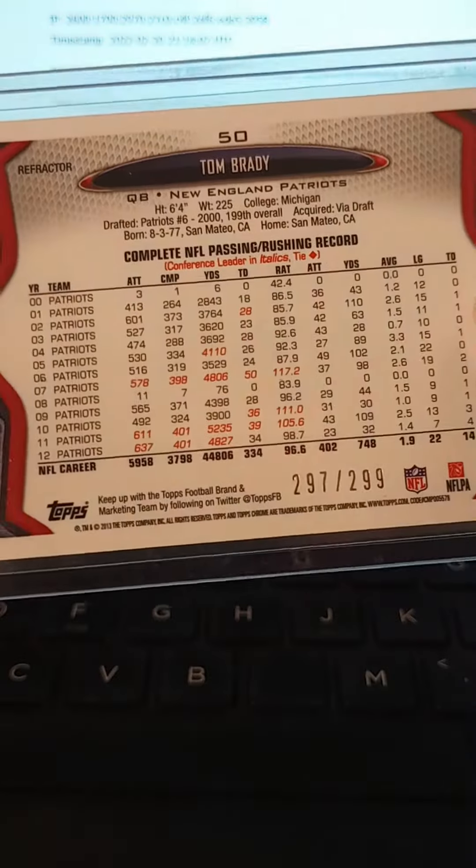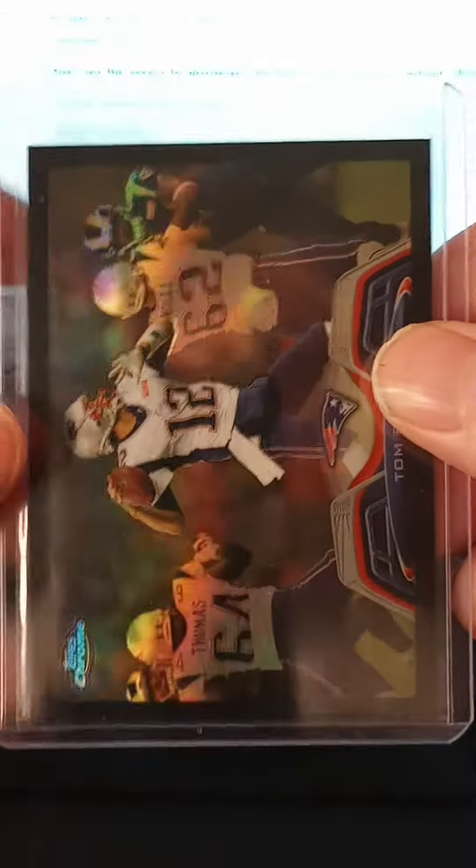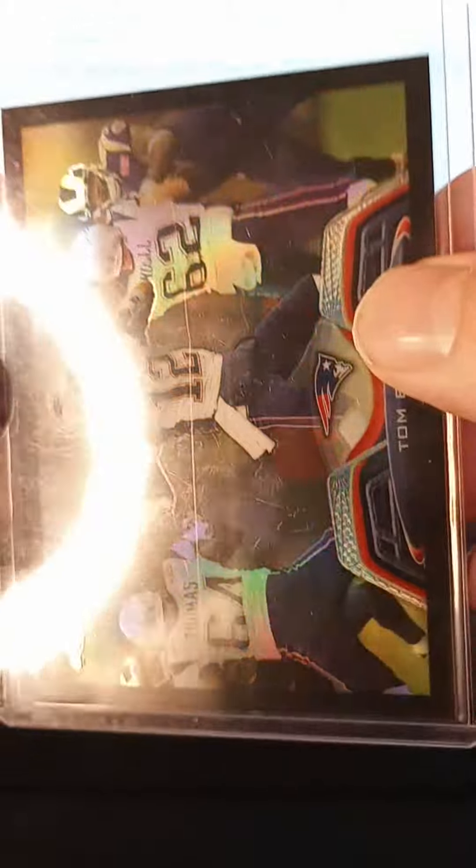This is a limited edition of /299 — this is number /297. I pretty much overpaid for this one, but I wanted to get another one in my collection and grade it one day.